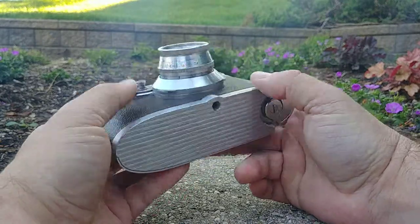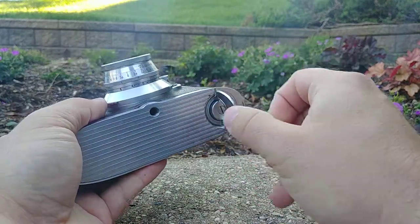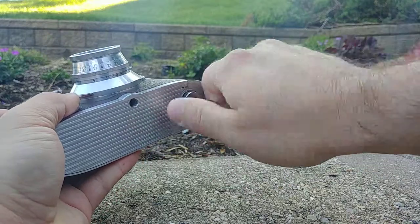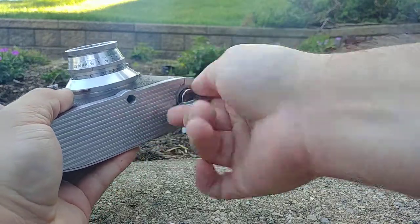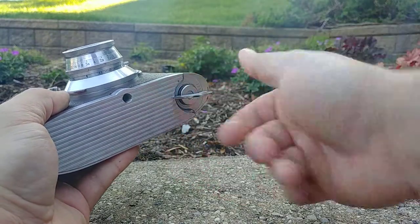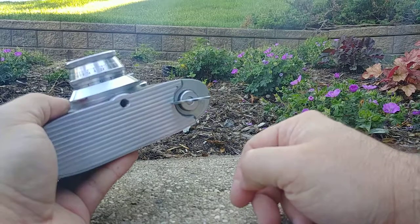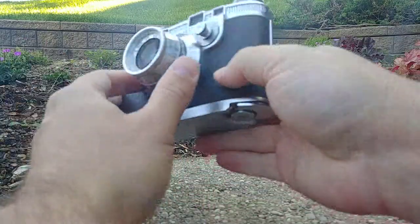The first step in order to load film into it is to wind it up, and that's done via this fold-out lever. You fold it out and turn it clockwise until you feel resistance. With a full wind I can get 20 exposures. Once you feel the resistance, back it off a little bit so that you can fold it back down. Now the camera's fully wound.